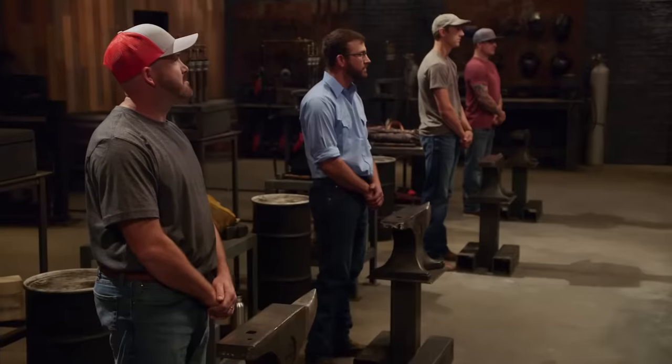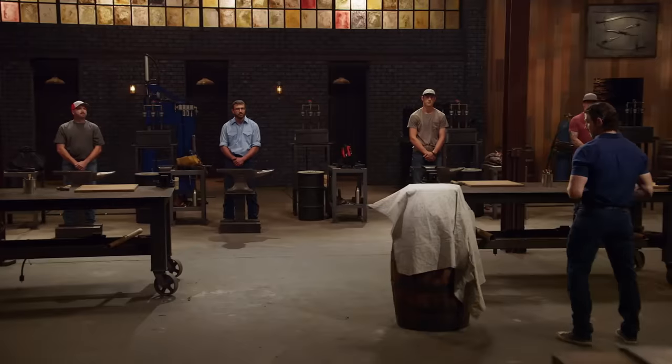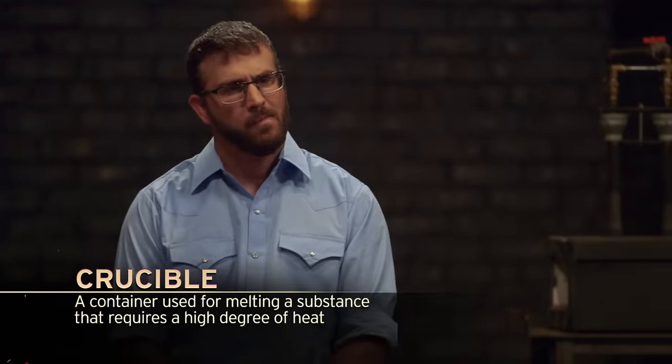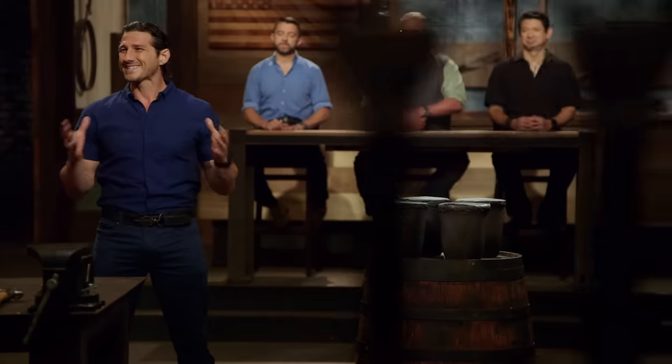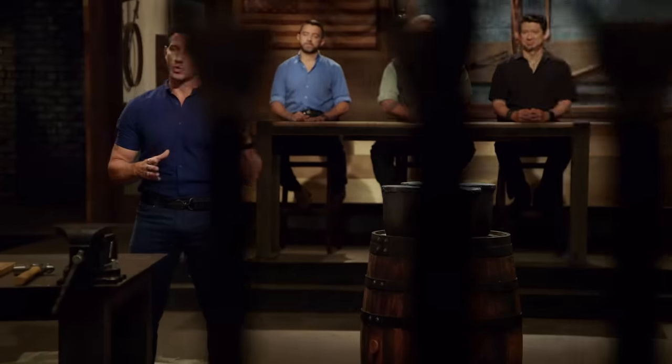Bladesmiths, welcome to the forge. Gentlemen, in our first round of competition today, we're not going to make you salvage steel from junk. Instead, we're going to give you these — crucibles. Crucibles have been used by smiths since the Bronze Age, all the way up to the Iron Age and the invention of steel. A crucible is a staple in any smith's forge. You will secure one of these crucibles, smash it, and then use the steel inside to make a signature blade in your signature style, between 12 and 14 inches in length. Your three hours starts now.